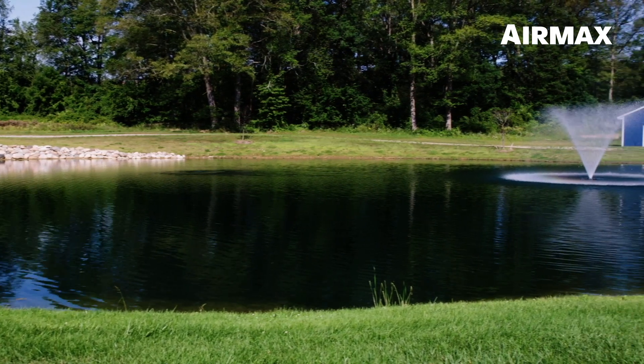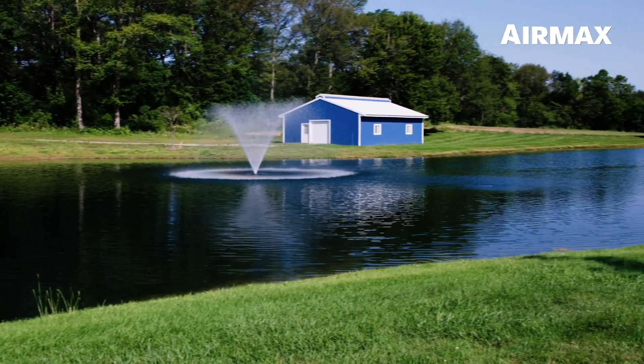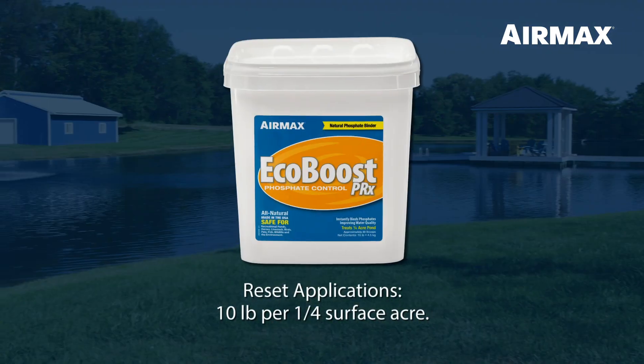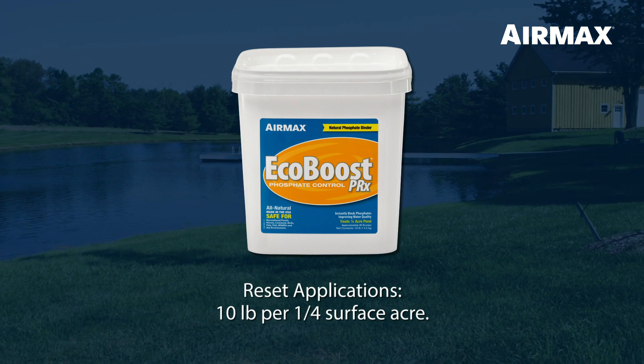Use EcoBoost PRX as an initial or reset application early in spring, or anytime phosphates become a problem such as following a heavy rain. For a reset application, use 10 pounds of EcoBoost PRX per quarter surface acre.